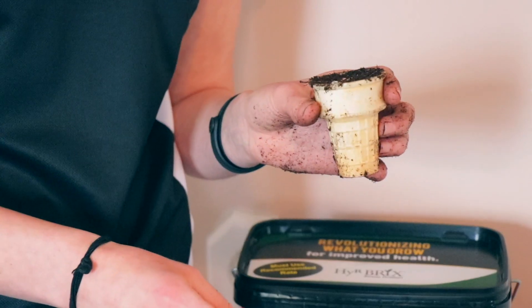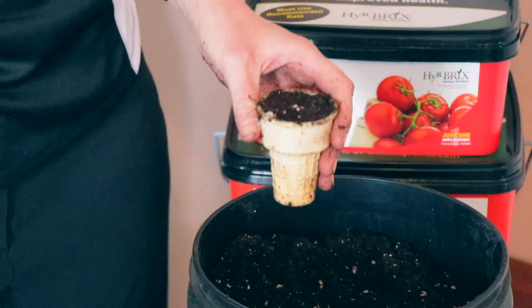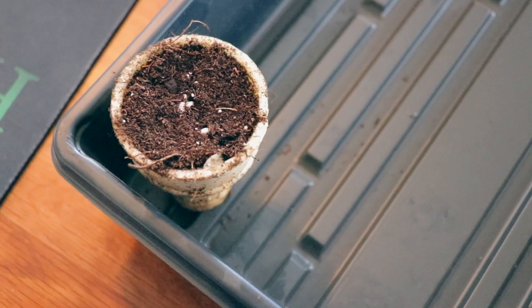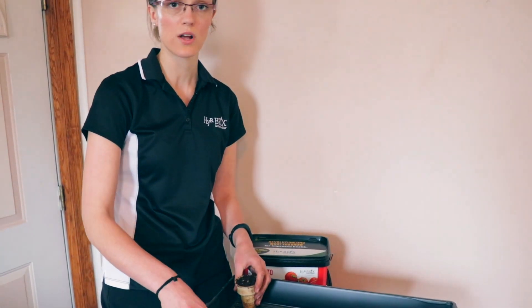So that's what we have to start our seeds with, and then you can put this in a planting tray with other pots, or set it in just a regular pot surrounded with some soil. Then we will move on to how to transplant.